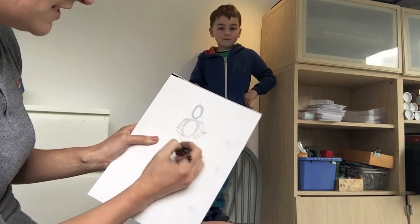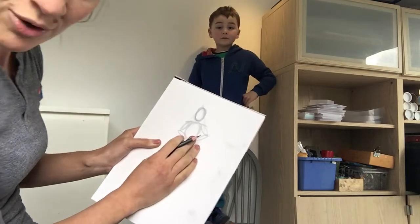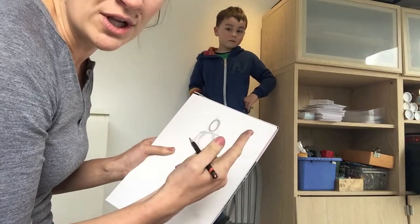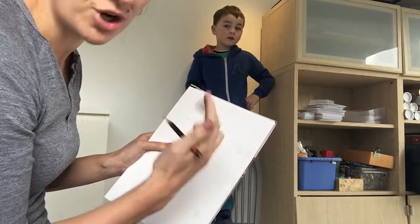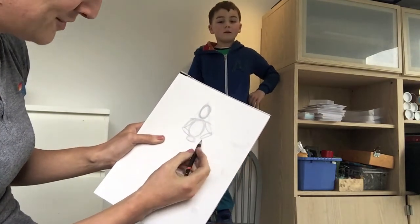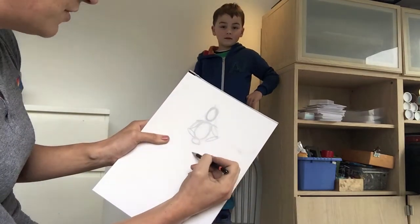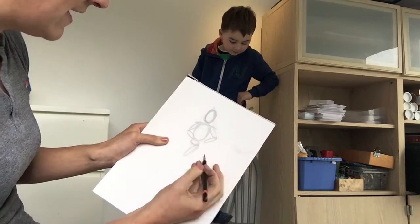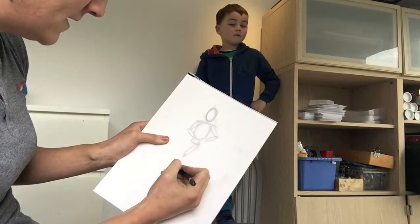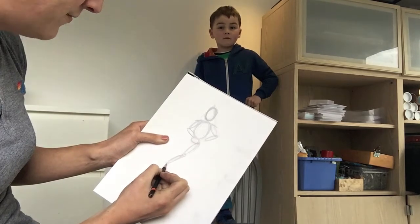Underneath the ribcage is the pelvis. Some people use a whole square or rectangle for this, but I like to break it into two — it's kind of like a bean shape. Trigger words: whenever you're looking at the human form, think of things like beans, ovals, squares, triangles — break it into shapes. So I'm going to put his pelvis on here, and then he's crossed his legs over, so the leg can come just here. People like to put a little knot down there where the knee is.